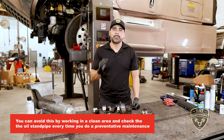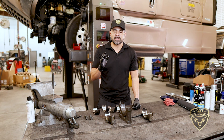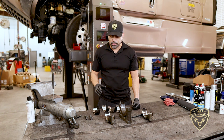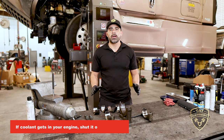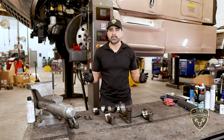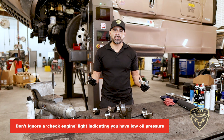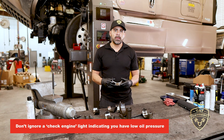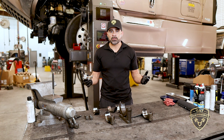To avoid this, work in a clean area and check the oil standpipe every time you do a PM — a preventive maintenance service which includes oil change, greasing, fuel filters, and oil filters. Check that standpipe when you pull the oil filter. If coolant gets in the engine, shut the engine down right away. Get it to a shop, replace the oil, find how contaminants are getting in, and pull a bearing to check for excessive wear.